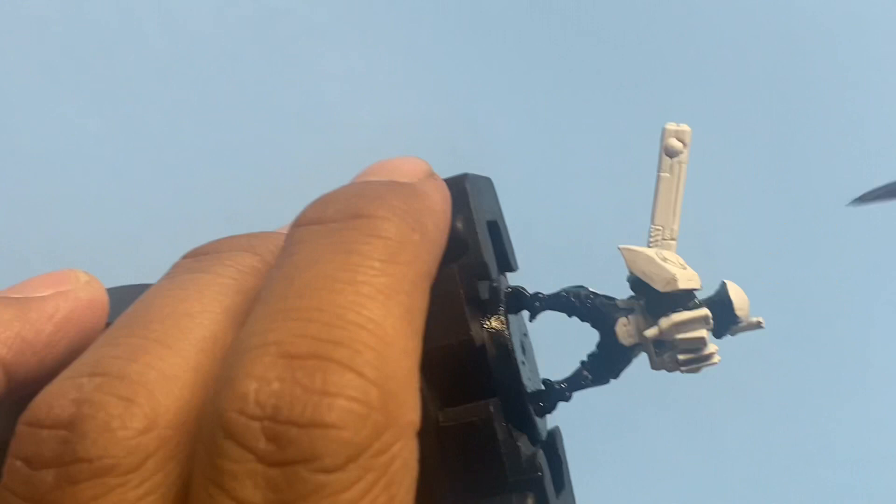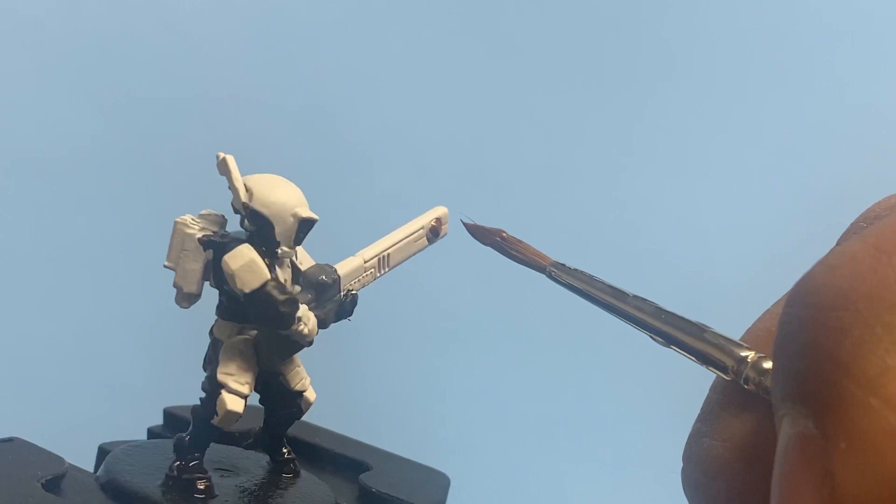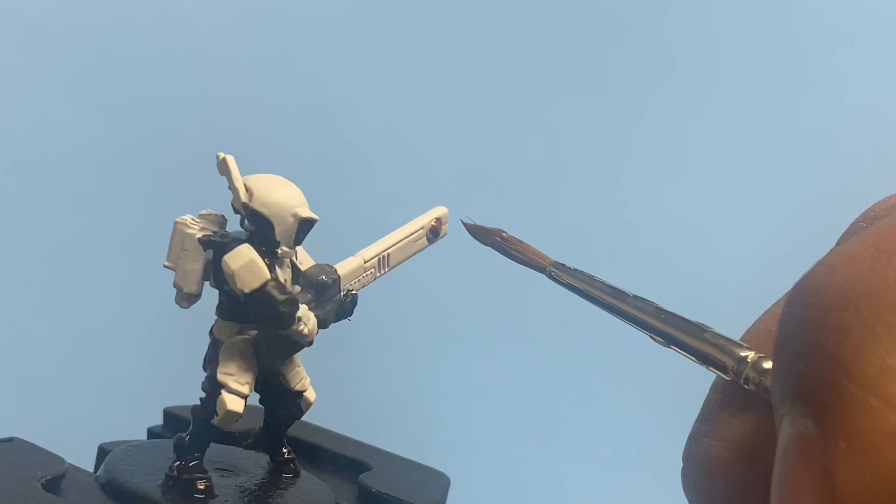All right, not bad. Next we're going to take Balthazar Gold — there is some gold on this model, and we are going to paint the little ball at the end of the rifle. That is probably not the technical term for it. As I'm doing this, I'm realizing I should have used a smaller brush, but that's okay — we'll clean it up.